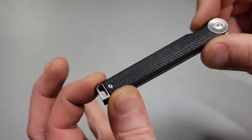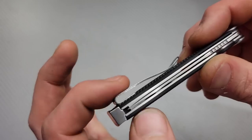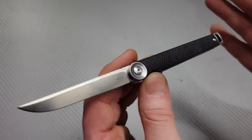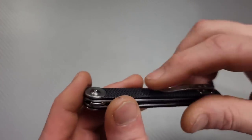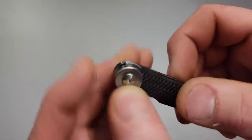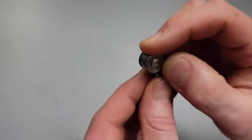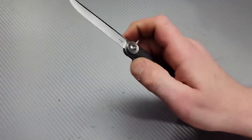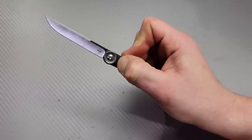We have a lanyard hole, lanyard pin, and a deep carry clip that is slightly inset with flat screws, so you're going to be able to carry this thing without ever knowing it's in your pocket. The flipper tab - the way I like to do it is put pressure right below where it locks up, then push and pull down and it's very very snappy and easy to deploy.